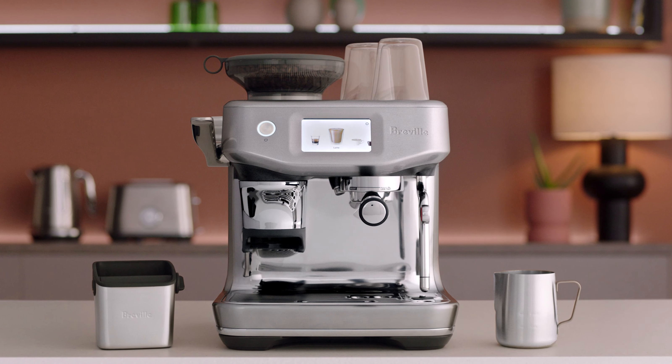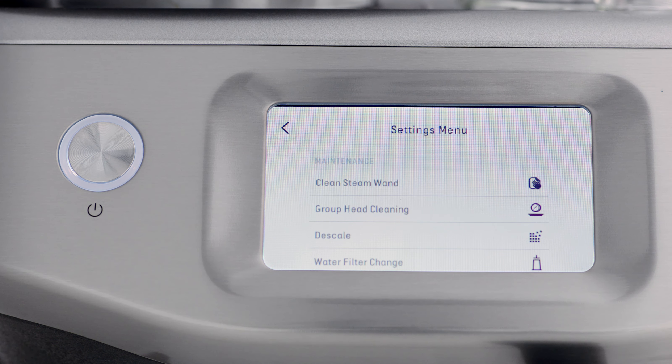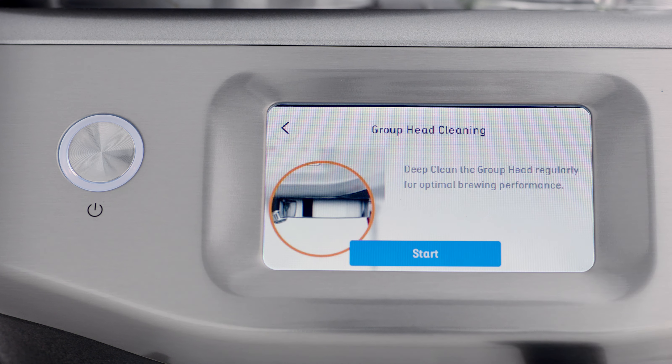An on-screen pop-up message will alert you when it's time for cleaning. Follow the prompts on screen. If you need to perform a group head clean manually, first access the settings menu by touching the cog icon on the upper right of the screen, then scroll down and select group head cleaning.